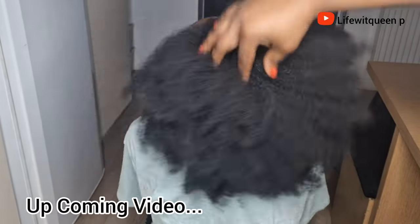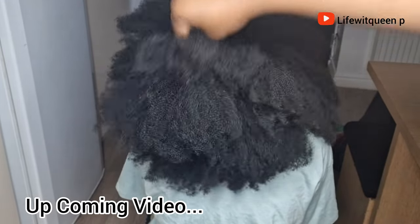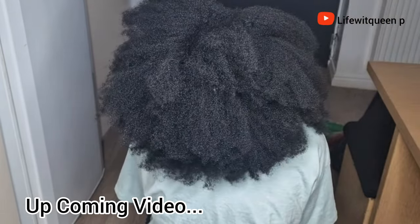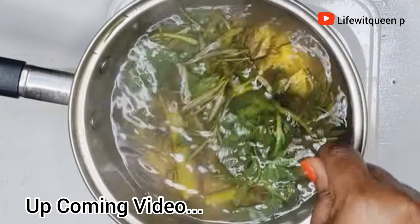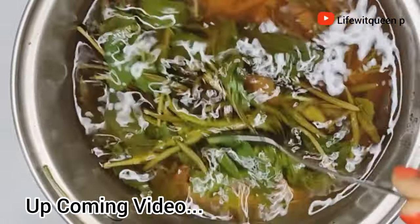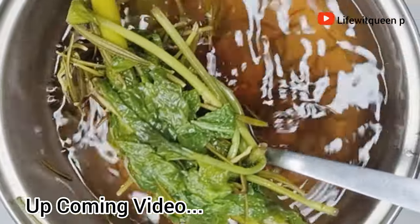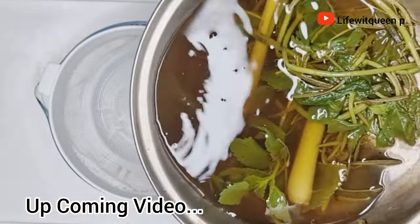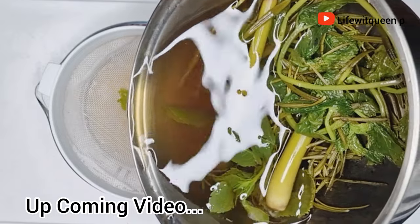Hey guys, welcome back to my channel. In today's video I'm going to be showing you guys an amazing leave-in spray that you can use to grow your hair and your edges using only three ingredients. If you're new to my channel, hi welcome — in this channel I do DIY videos that can help you to grow your hair using natural ingredients. If you enjoy this video please don't forget to give me a thumbs up and subscribe.